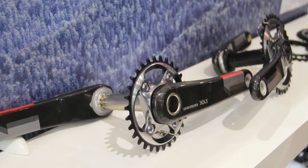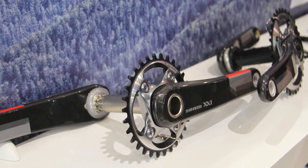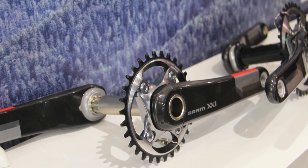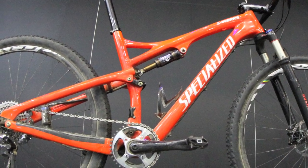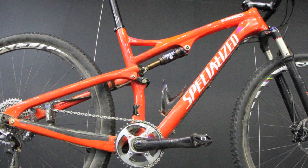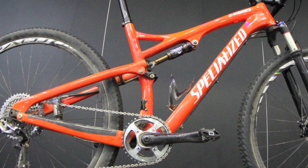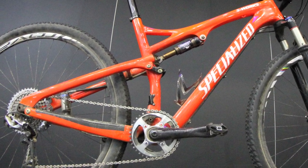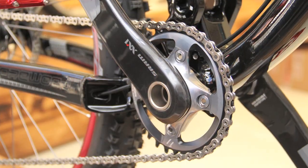A lot like other SRAM families, we wanted to make sure this is 100% optimized for what it's intended to do. It podiumed the top three spots at the Olympics — gold, silver, and bronze — and it's been really successful under Jerome's bike. Jermyn Clancy, an amazing Enduro athlete, kind of cleaned up all year, which we were pretty stoked on, and he was really influential to the development of XX1.